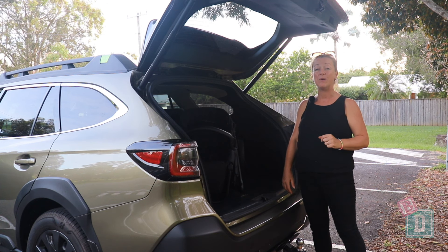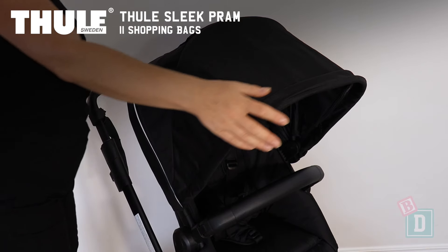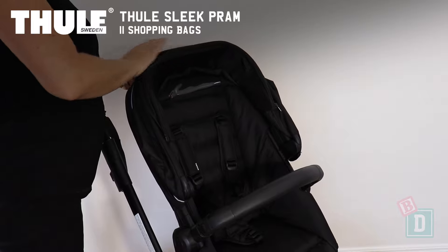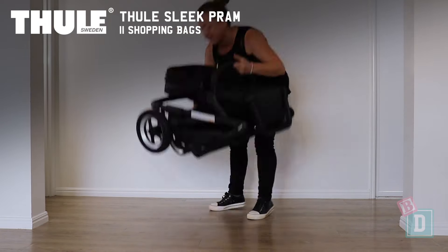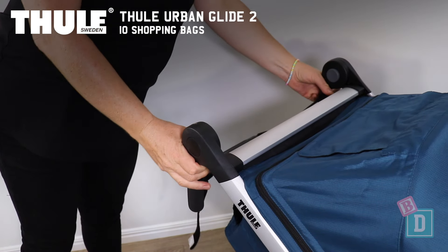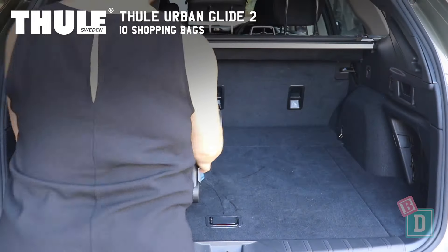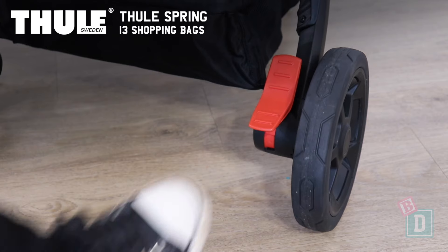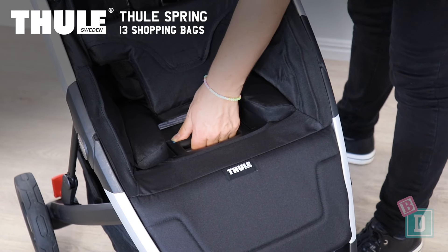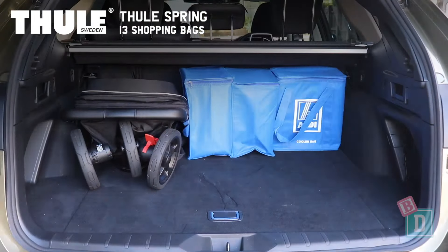The boot section of this review is brought to you by Toola. When the boot is empty it will hold 17 shopping bags. The Toola Sleek future-proof multi-configuration pram with a single seat fits in the boot with 11 shopping bags. The Toola Urban Glide 2 Ultimate All-Terrain Stroller with the back wheels removed fits with 10 shopping bags. The Toola Spring lightweight one-handed folding stroller fits with 13 shopping bags.